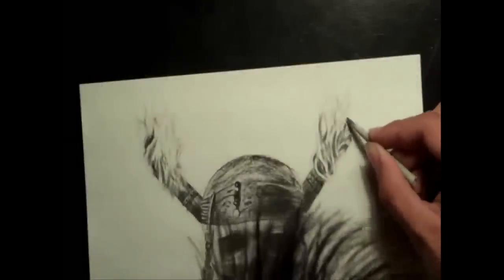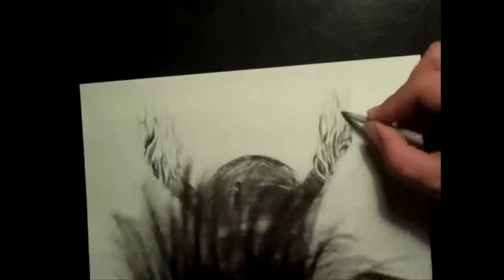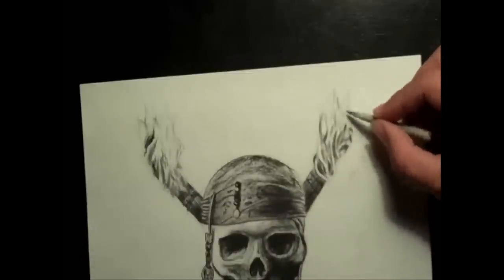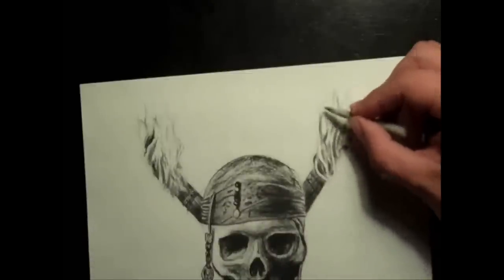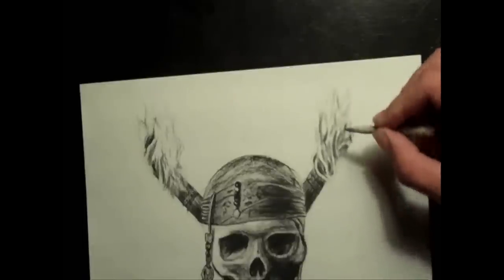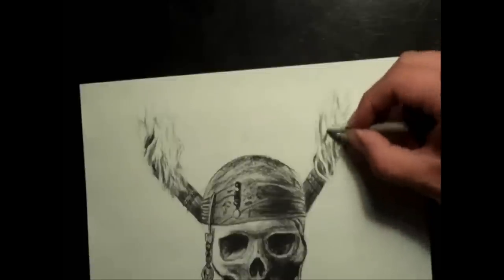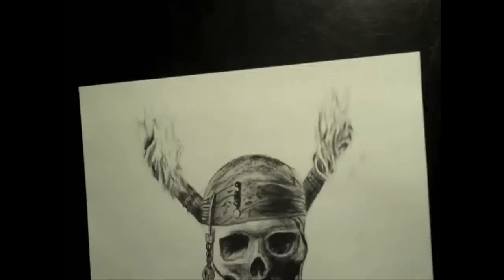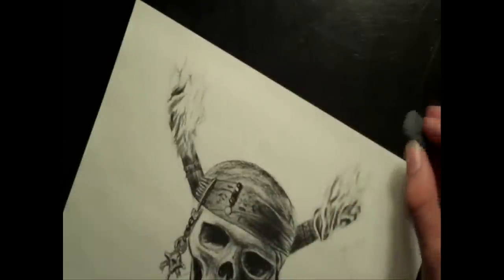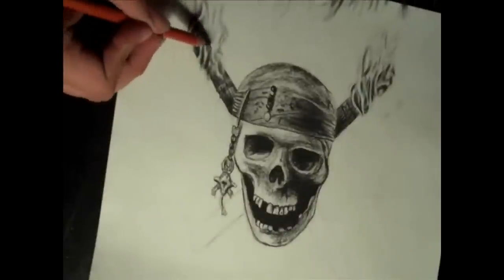This next part is going to make the fire look way better. You need to get yourself a blending stick or a tortillon — even a Q-tip might work. Then you're going to blend the flames really smooth. After that, go in with a kneaded eraser and add the highlights back in that you might have blended out.